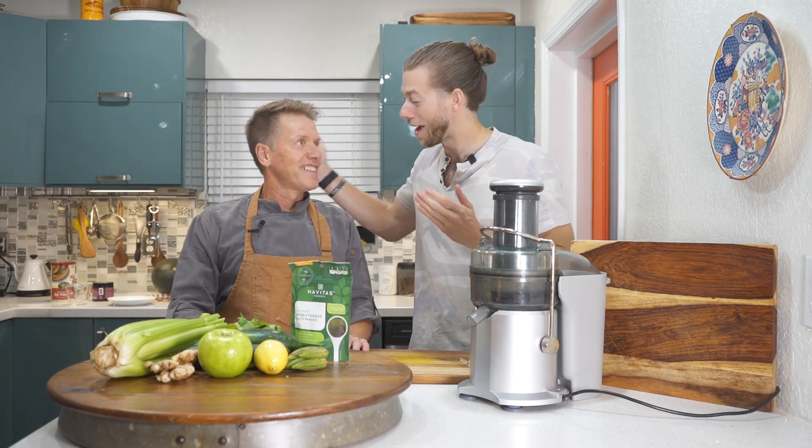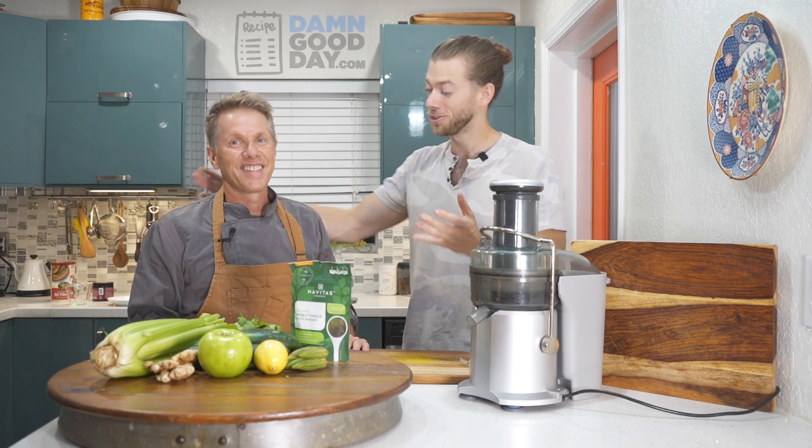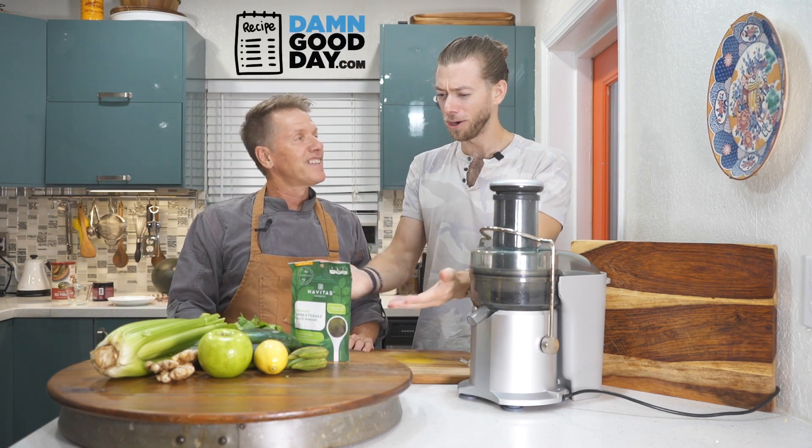Welcome to the Damn Good Day Show. We're here with Miami's top chef, Chef Michael Ross. He's in the building. Chef, what are we making today? We're going to be juicing up some green juice today.